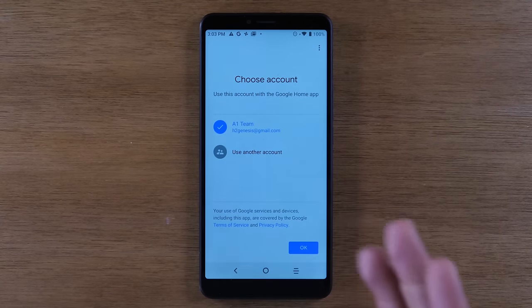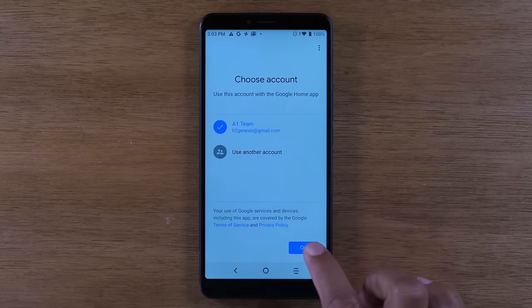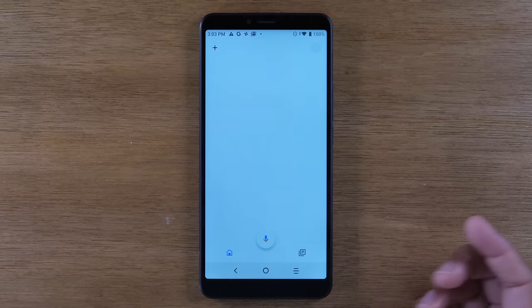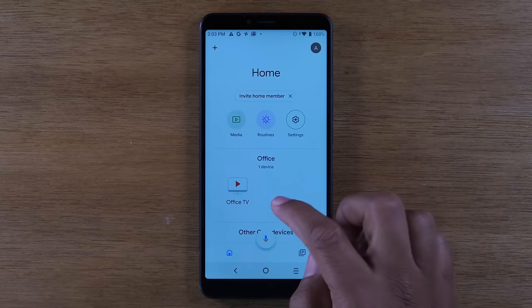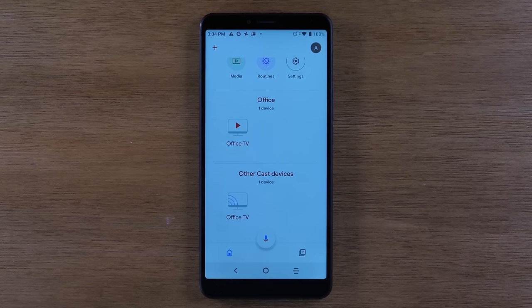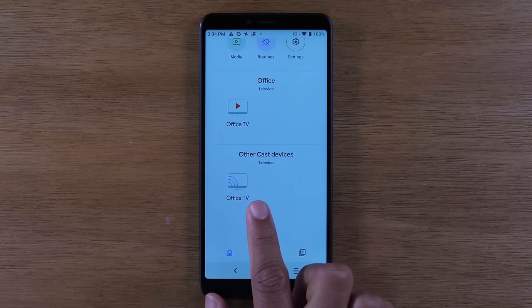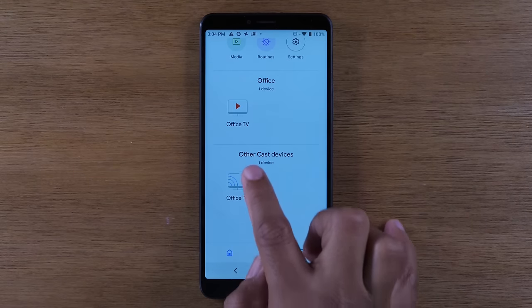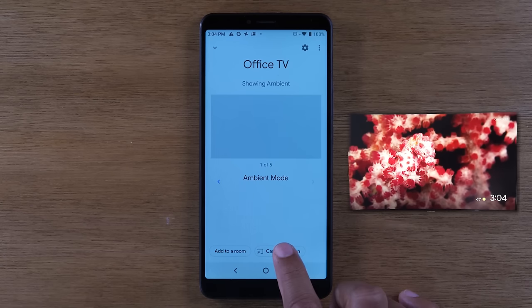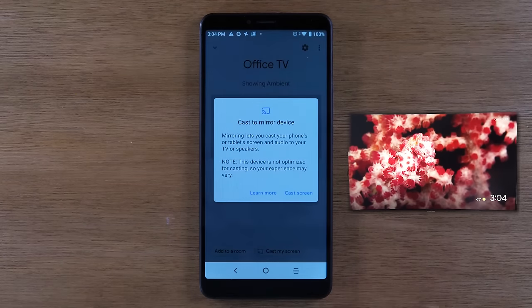We'll open it up and I'll walk you through the setup quickly. Make sure you do have a Gmail account on the phone — if not, you can go ahead and sign into one. Press okay. We're going to turn on location services, though it's optional — I'm going to hit deny on that. My Chromecast is named Office TV, so that's what shows here; on yours it will say Chromecast or whatever room you've assigned it to. I'm going to click on Office TV — the second one — tap there, and then at the bottom of the screen tap on Cast My Screen, then hit Cast My Screen again.